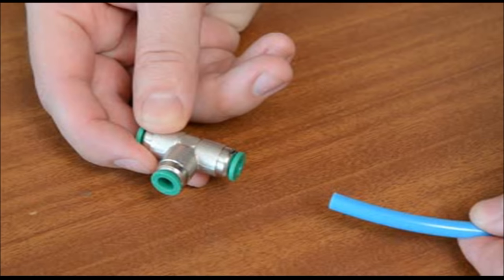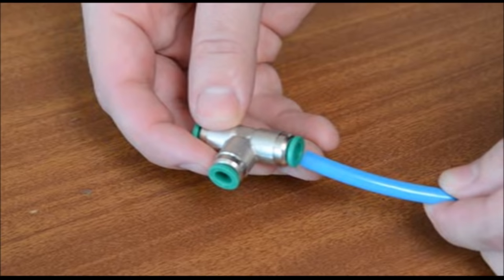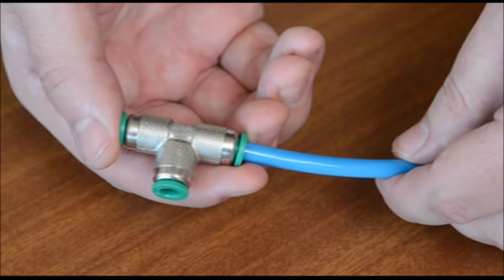To connect, simply push in. To disconnect, press in the collet and pull out the tube.